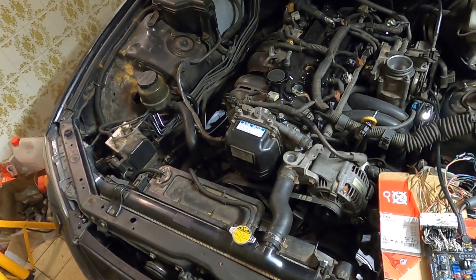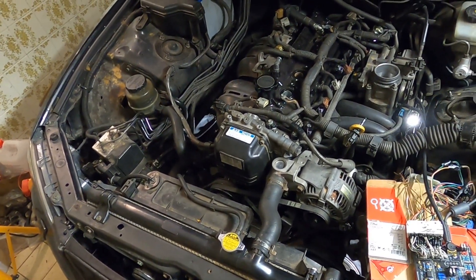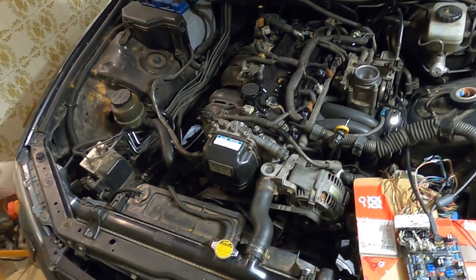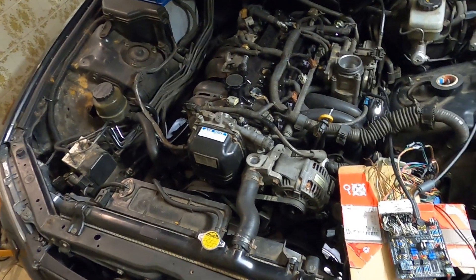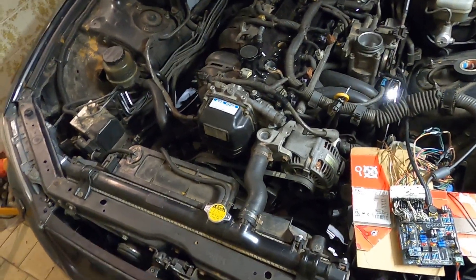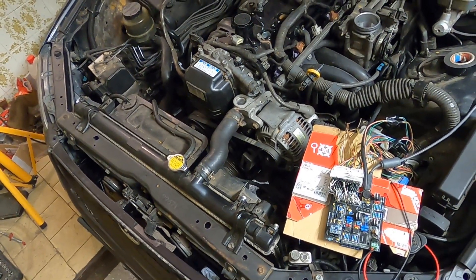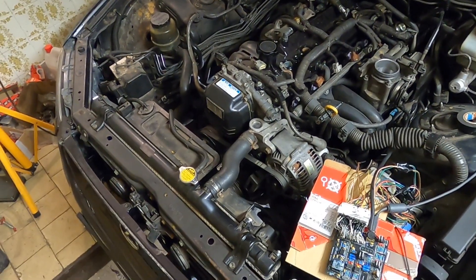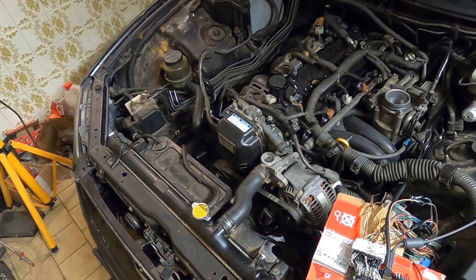I don't know how I'm going to check timing by myself, because using a timing light and turning the key at the same time is quite difficult when the two things are about a meter apart. But I'll try to rig the camera and the timing light together, and hopefully we can see if the spark is at least somewhere near top dead center of the first cylinder.